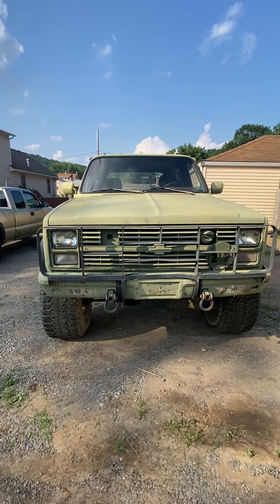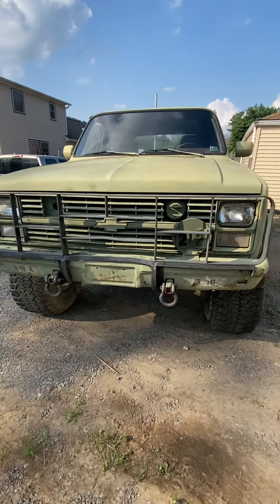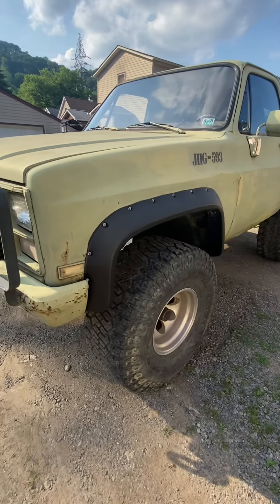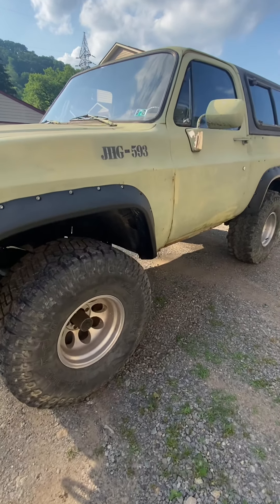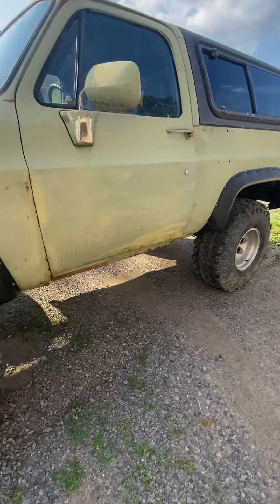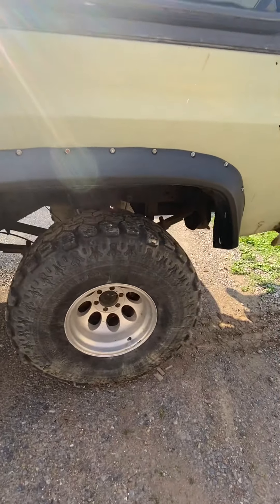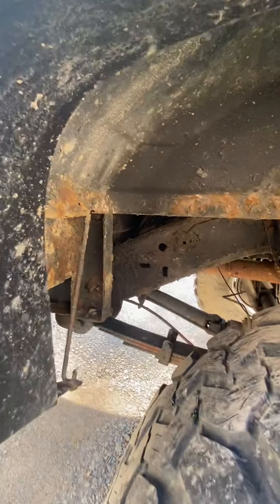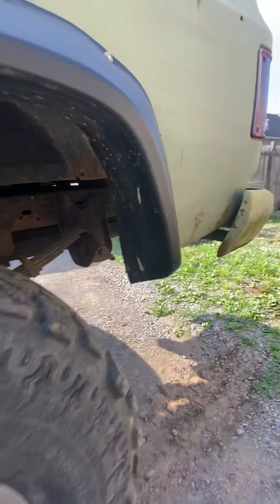1986 Chevy K5 Blazer military edition — had this thing for about six or seven years now. It has oversized flares, 38-inch tires, and a four-inch lift kit on it. It's also got airbags under it. It has a little bit of flake here and there, but all in all the frame is in perfect shape.